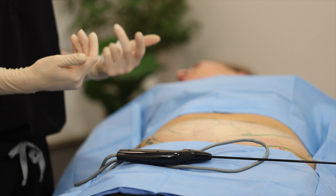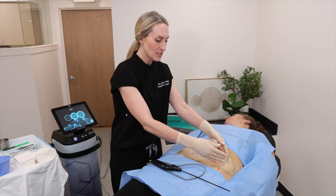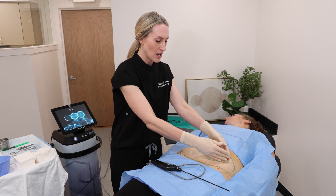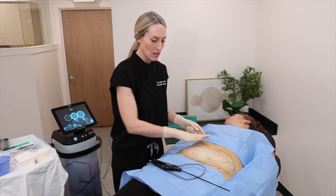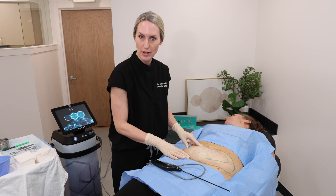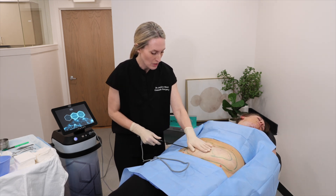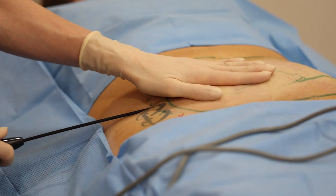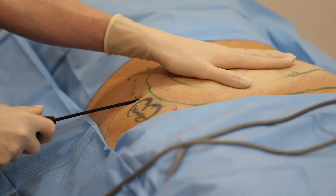We've calculated the number of pulses to appropriately treat this area. Sixty percent of the treatment energy applied will be in the apex, while we're blending the additional forty percent to the periphery. A little pressure — let me know if anything is uncomfortable.